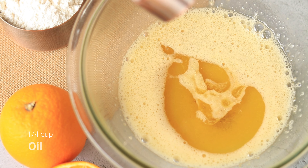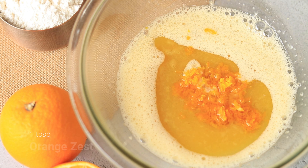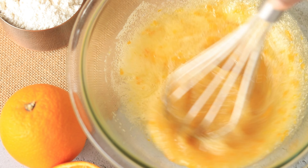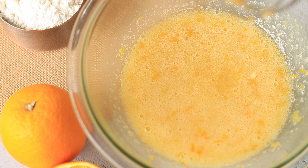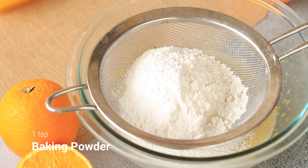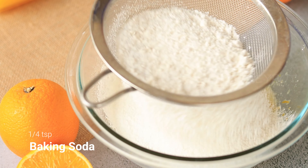Now add some vegetable oil — instead of this you can use melted butter. Add in some orange zest and mix it. Now sift in all the dry ingredients: all-purpose flour, baking powder, baking soda, and some salt.